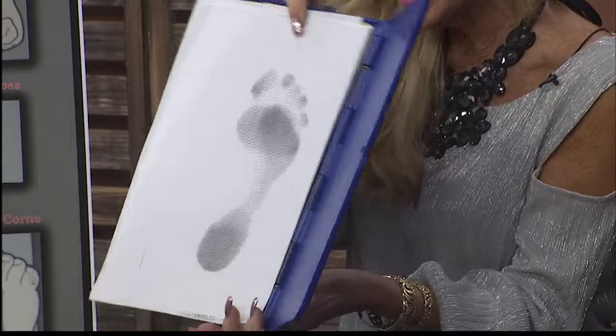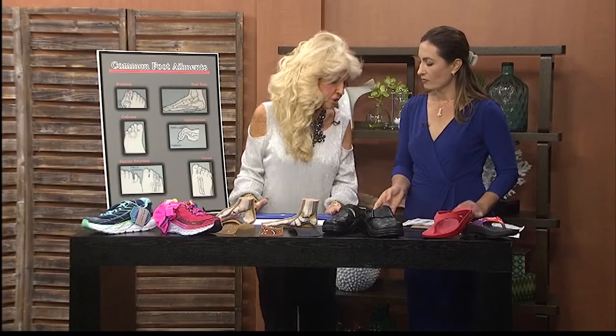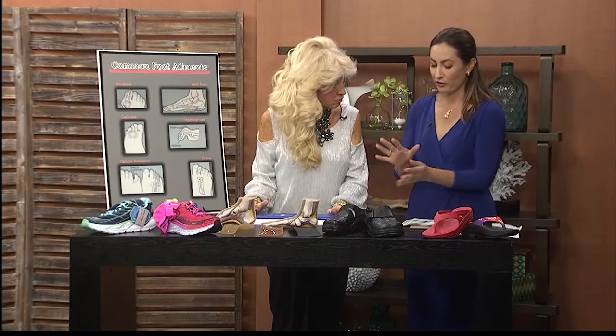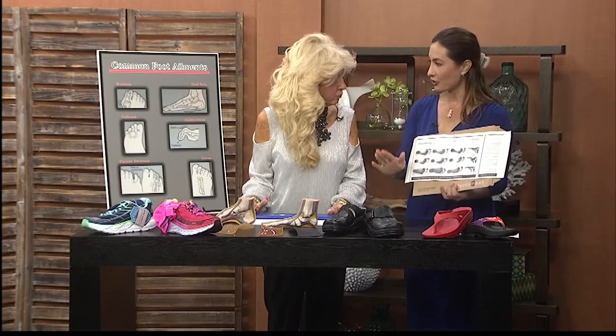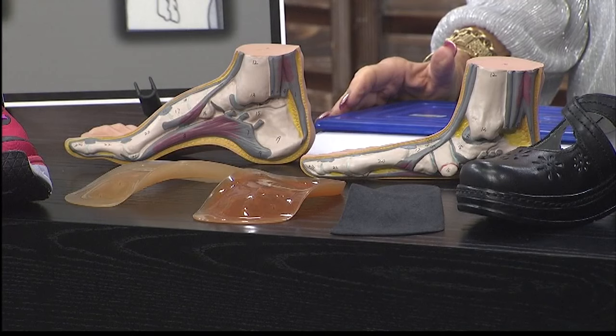Then we're going to put this — the orthotics — in all your existing shoes. So for family and friends on the neighbor islands who obviously can't come here, that's what this kit is. You mail it to them and they take their own footprint and return it to you so that you can see what the problem is.